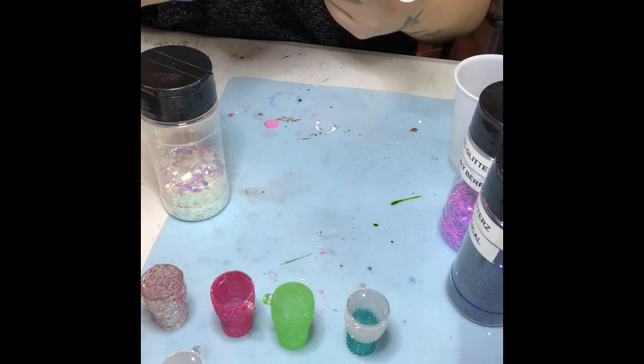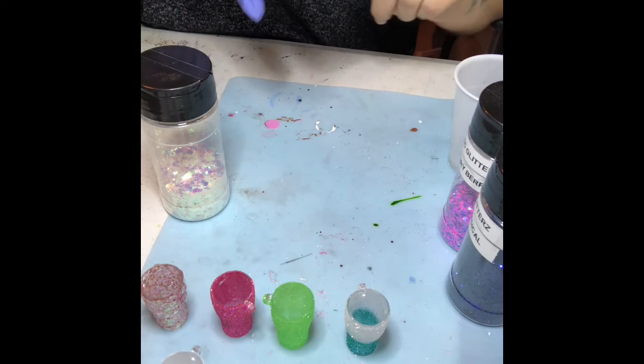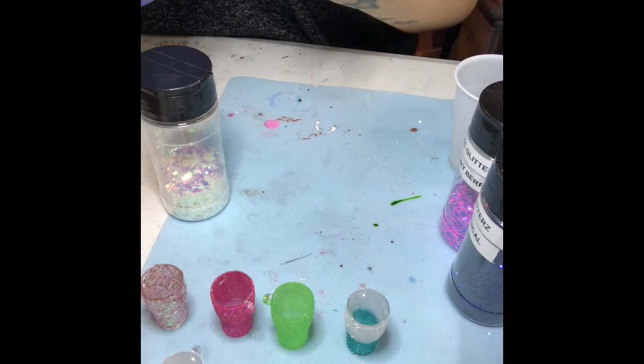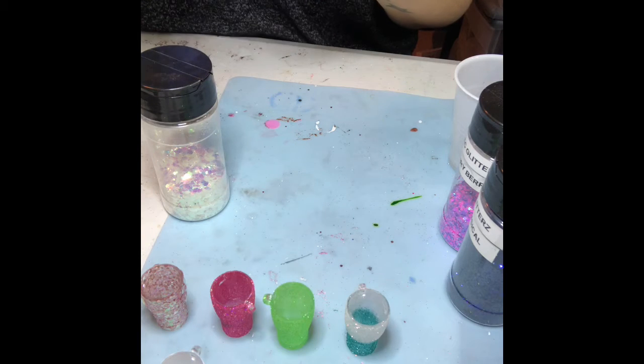The best part about having the silicone mat down at the bottom is that you can just put it down whenever you need to. No matter how much gets stuck down there, it will come off. Alright, I've got enough epoxy on here.